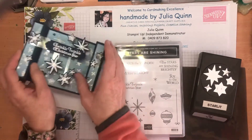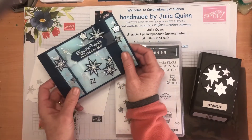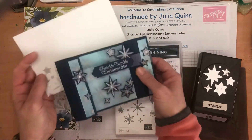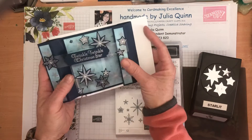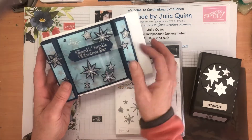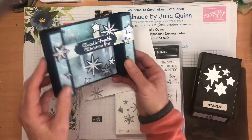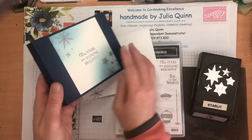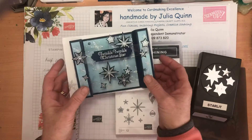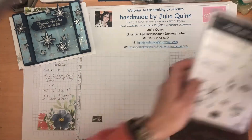The card I'm making is a pillar card which folds perfectly to fit into your envelope. I'm using the heat embossing resist technique with some sponging behind and some window sheet to create floating stars, and then you've got your writing panel on the back.